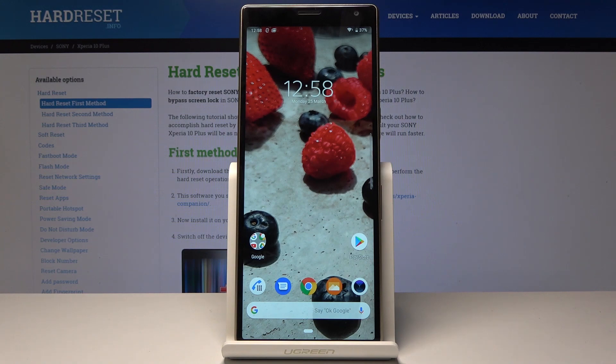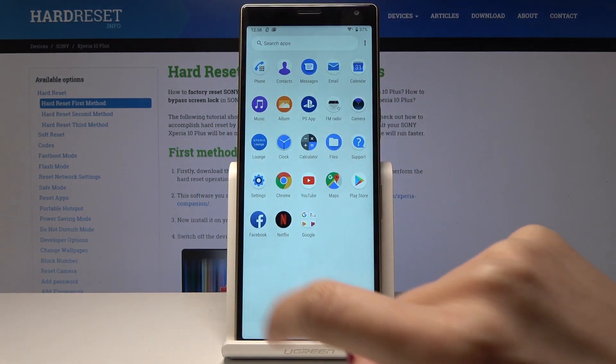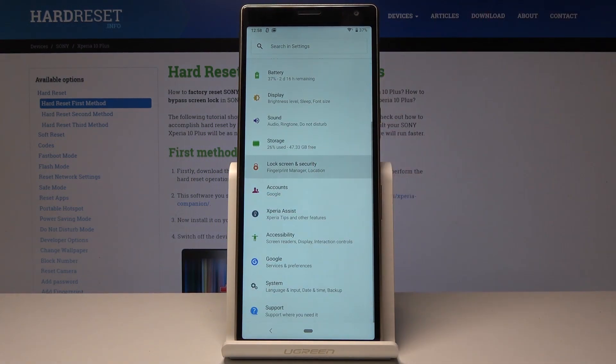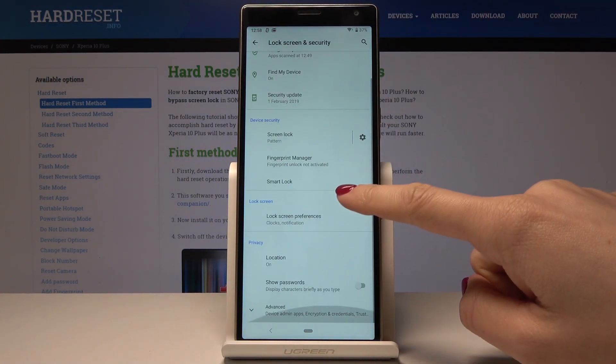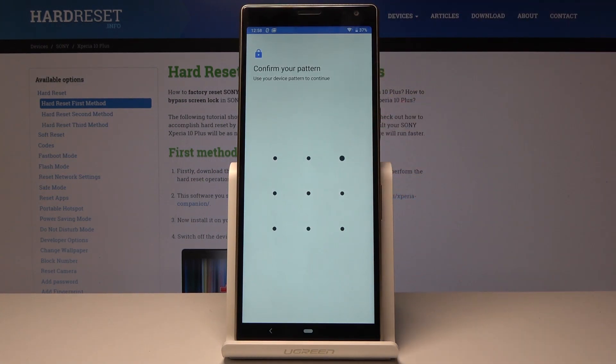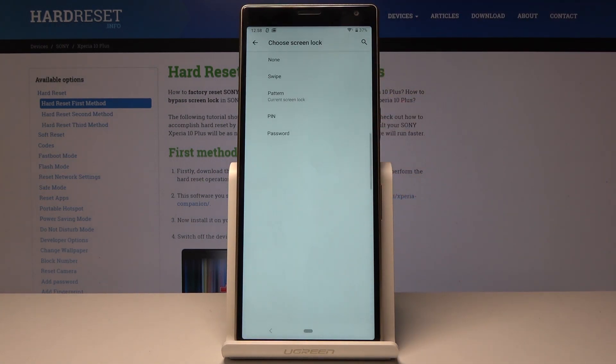If you would like to change it to, for example, a PIN code, just open Settings one more time, select Lock Screen and Security, go to Lock Screen, draw the pattern that you currently have, and then select PIN code.